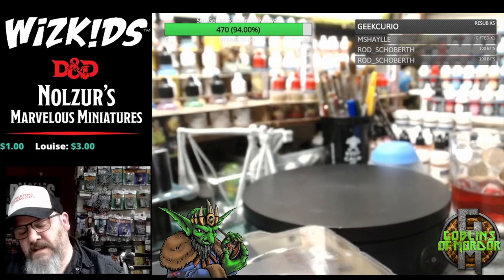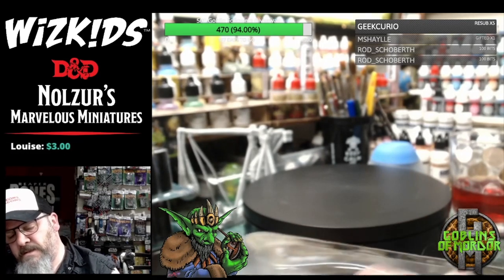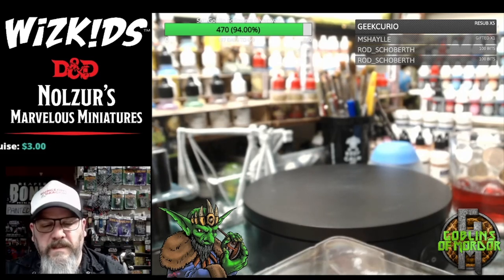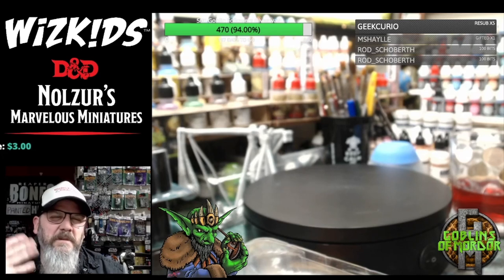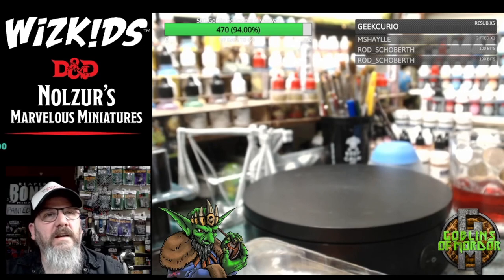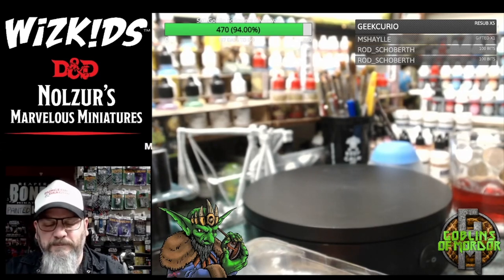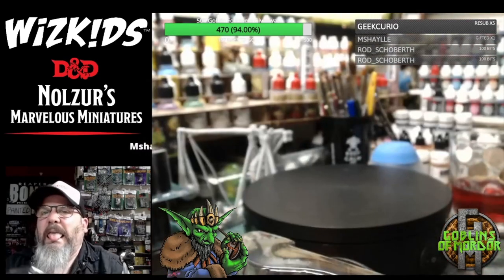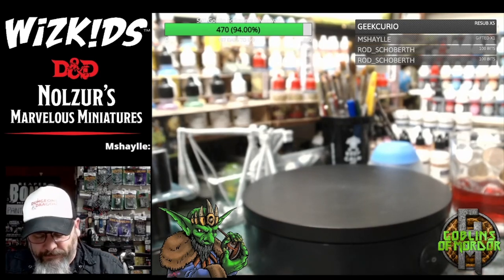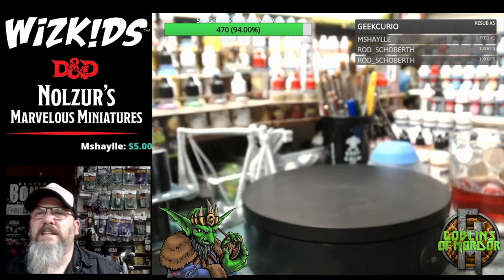Pan's Labyrinth is an absolute gem of a movie. The only bit that really made me feel weird and icky was when the officer broke that guy's face with a glass bottle at the beginning — there's something about that scene that just turned my stomach. I don't think it needed to be in the movie.